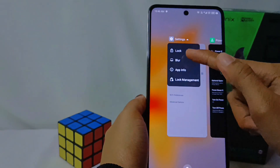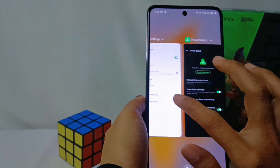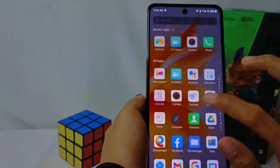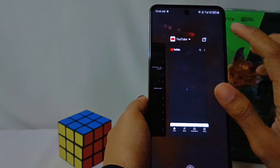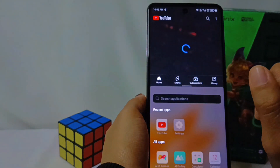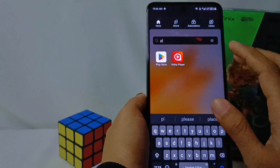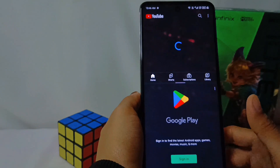If it looks like this, then the application doesn't support the split screen feature. Let me use YouTube as an example — you can see the split screen feature and use it by combining other applications that also support this feature, for example, the Play Store. The split screen on your device is then realized.